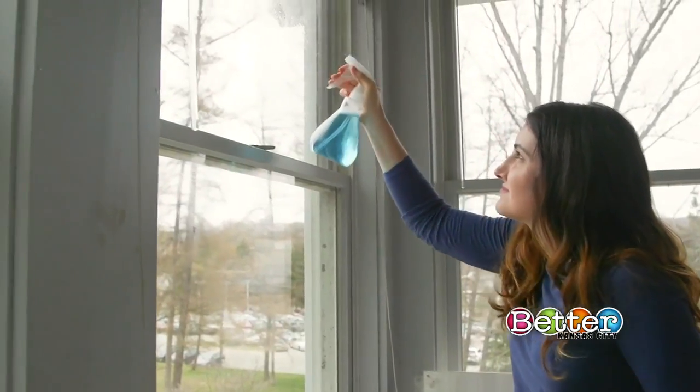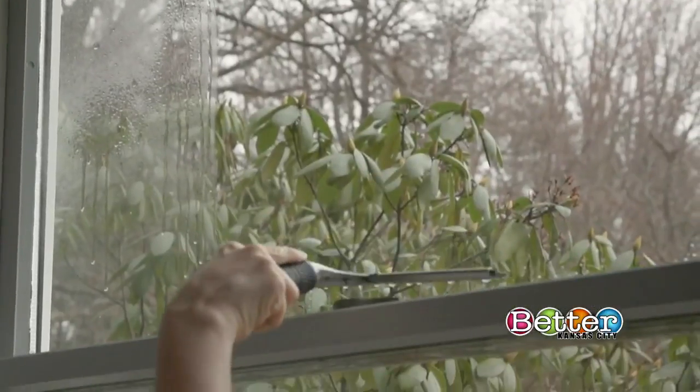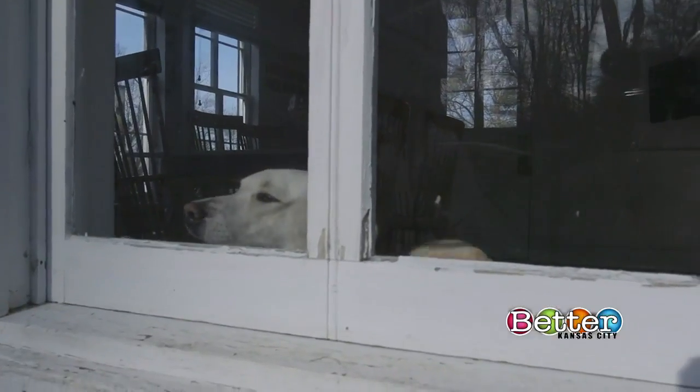Start at the top and spray the glass. Plain water with a teeny bit of dish soap will work. A squeegee will do a great job of drying the window if you pull it from top to bottom and wipe away excess water. Now give yourself some time to relax and enjoy the view.